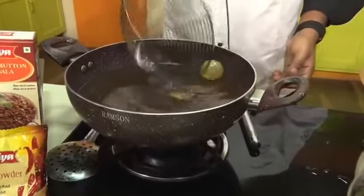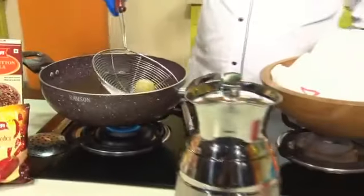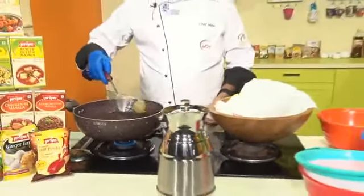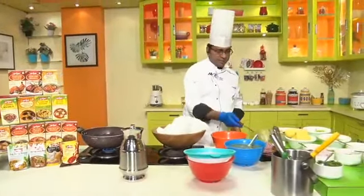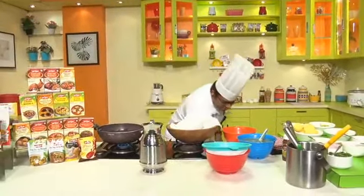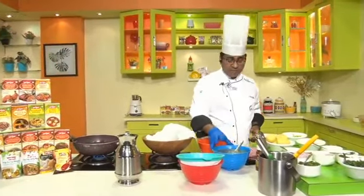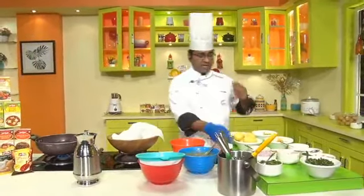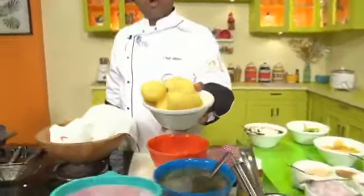See how the puris are getting fluffed up! I'll keep it aside — they are about to get ready. I'll show you how to make the masala. We start with boiled potatoes.